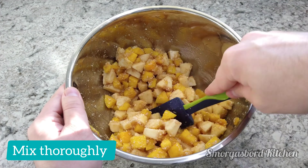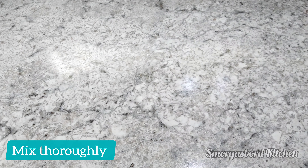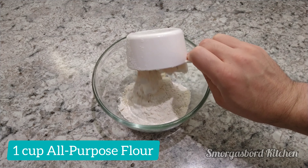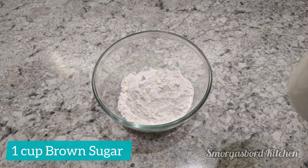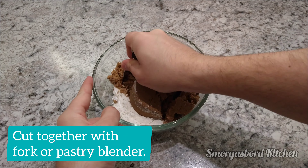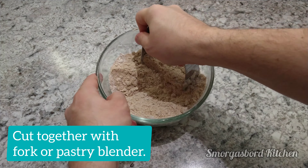Once this is all mixed together, we'll set it aside and work on the crumble. For this, we'll start by combining four tablespoons of softened unsalted butter with a cup of all-purpose flour and a cup of brown sugar. With either a fork or a pastry blender, we'll mix these until they form crumbs.